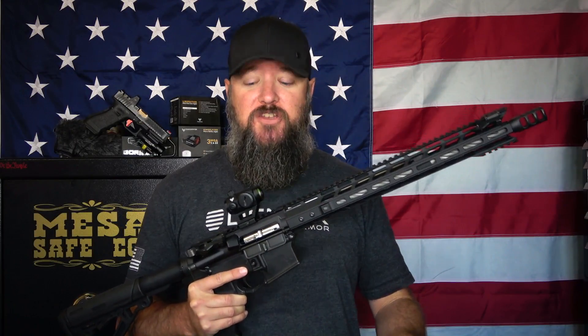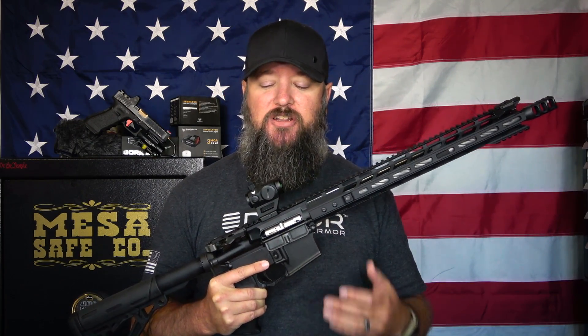One of my favorite features of the Liberator is actually the glass. The glass on this thing is extremely clear. When you're talking about other optics in this category — even ones that are two or three times more expensive — typically when you look through them, you see some type of blue-green hue that changes the color of your target.